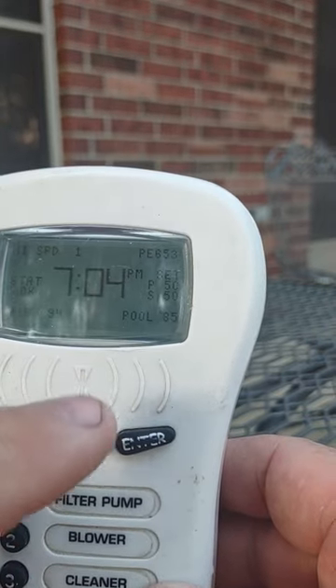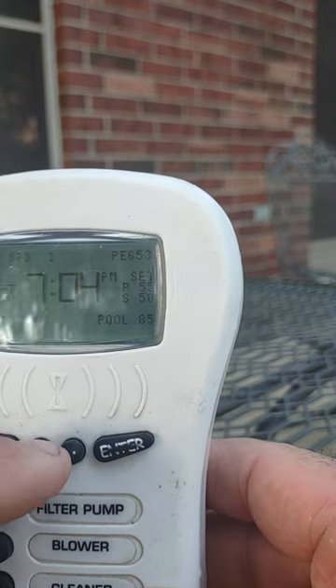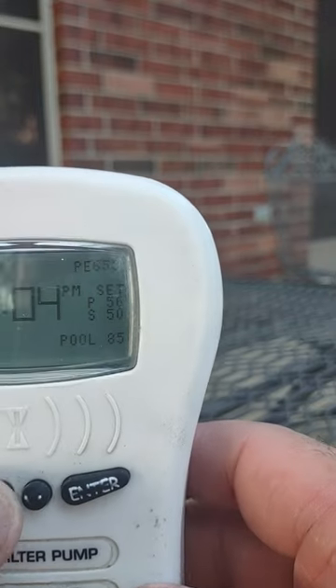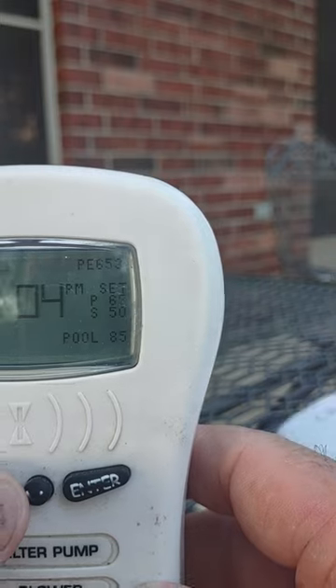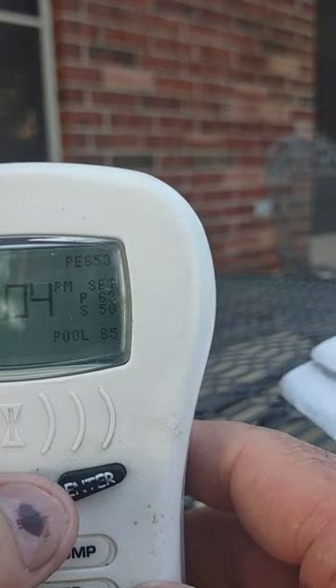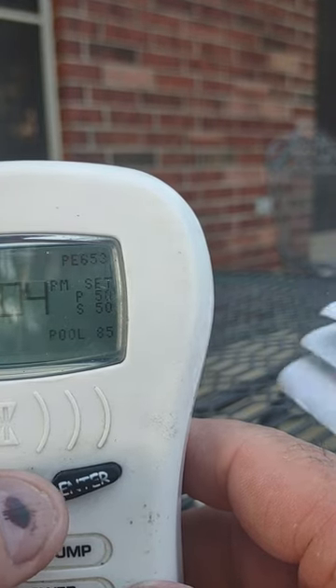If you wanted to heat the water temperature up you would push this arrow, and you can see the set number right there where it says 56 — you can see it's going up: 61, 62, 68, whatever. The pump has to be on to do that always. That's how you change your temperature.